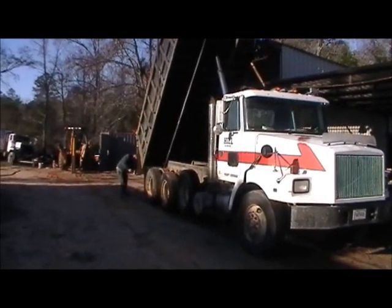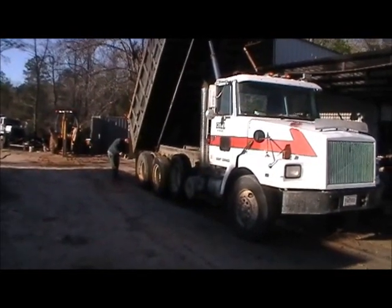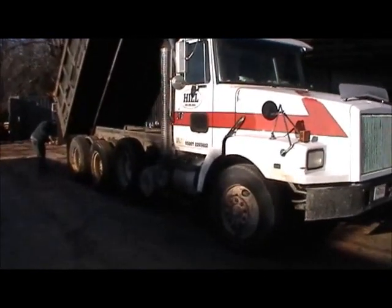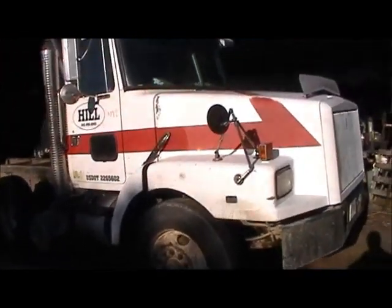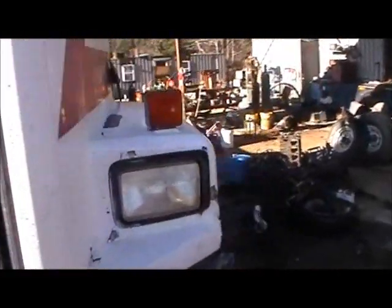Here we have a new to us Volvo dump truck. It's a little dirty — it's been drove hard and hung up wet this past week in the lava pump. Had a little yoke break, rather a tab broke off the yoke.